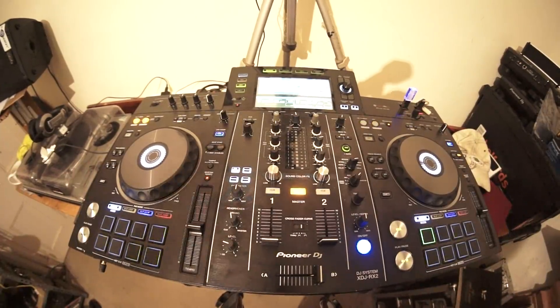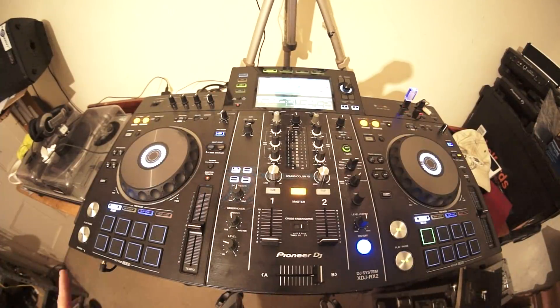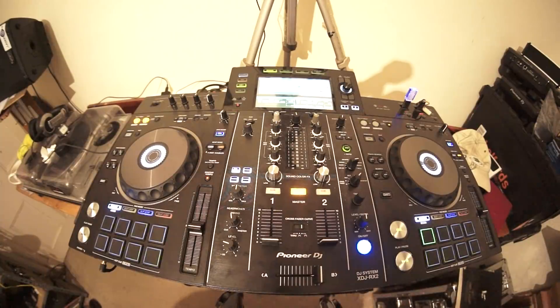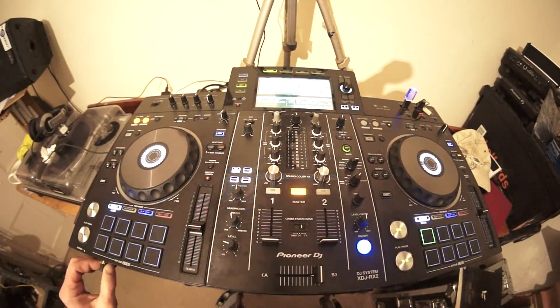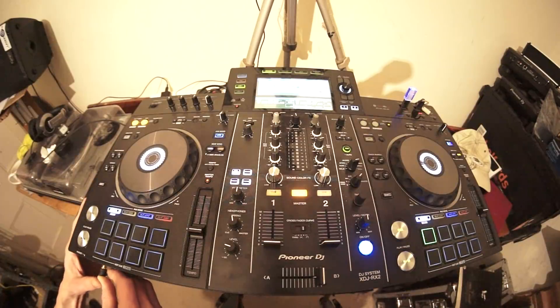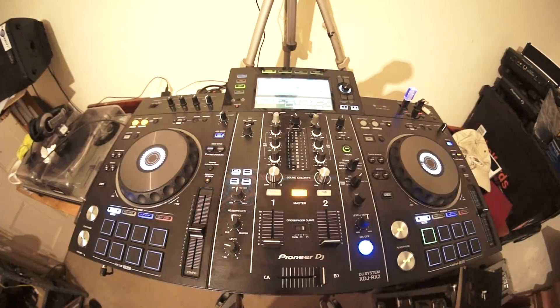Something happening with a lot of players today: on the front left-hand side you have two headphone inputs. Looking back a couple of years, you'd only have a quarter-inch jack. Now these clever people at Pioneer have added a mini jack as well - so if you forget your quarter-inch jack, no worries, you can plug in via mini jack. Two inputs means two DJs. It's great for teaching: I can have headphones plugged in listening to the DJ I'm teaching and tell them whether they're out or not.